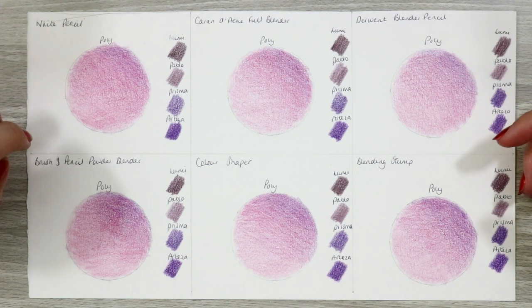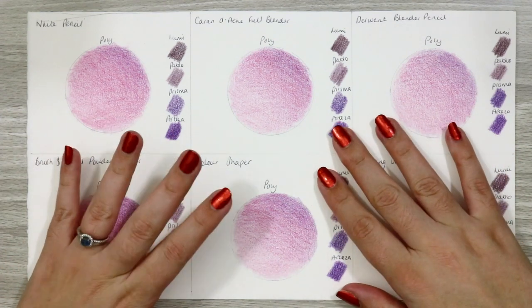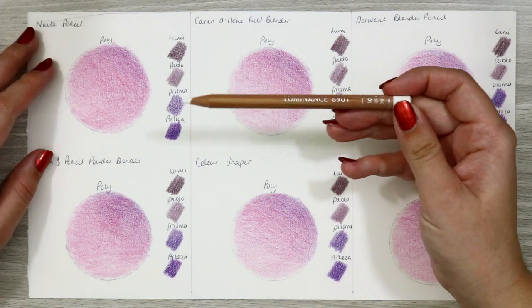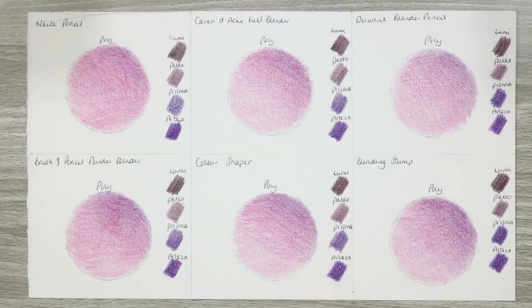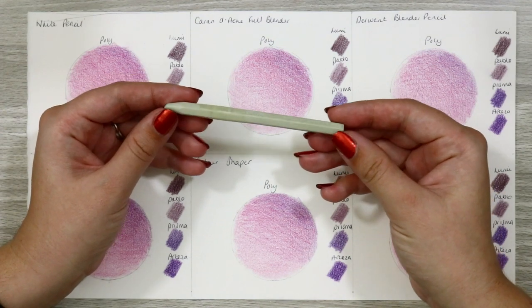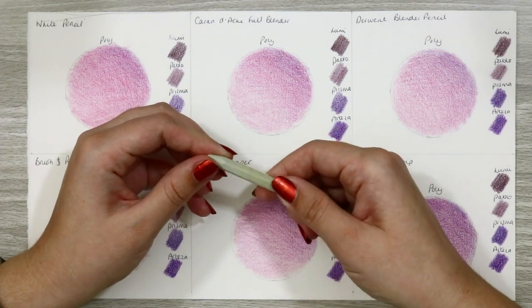I've got six little circles for each different product and I start off by adding a load of layers of pencil down. I like to use the Faber-Castell Polychromos, adding three different tones gradually getting darker towards the upper right hand side of the circle. I also add little swatches of other pencils to the side — these are all wax based: the Caran d'Ache Luminance, Caran d'Ache Pablo, Prismacolor and the Arteza Expert pencils.